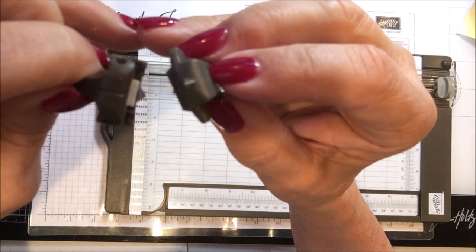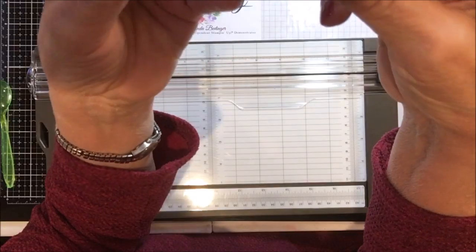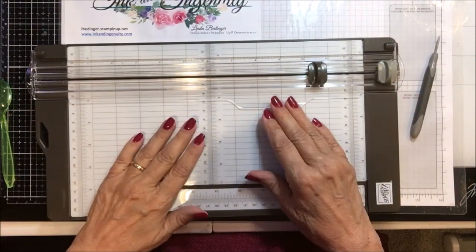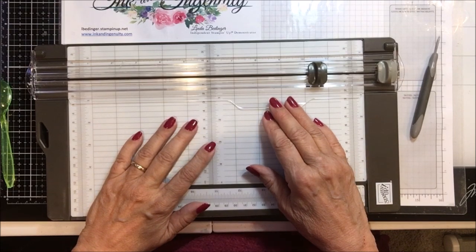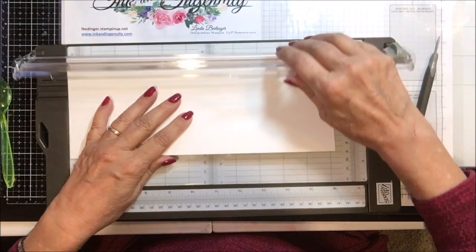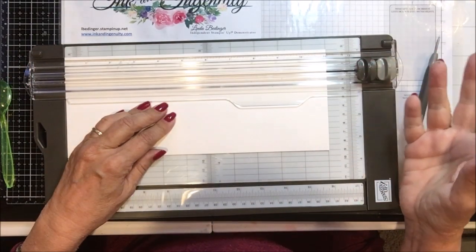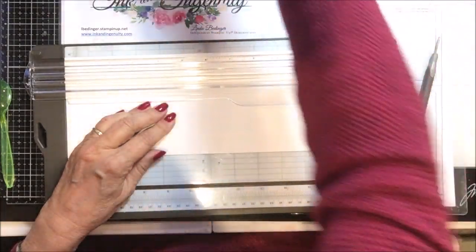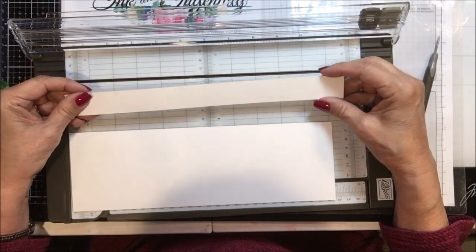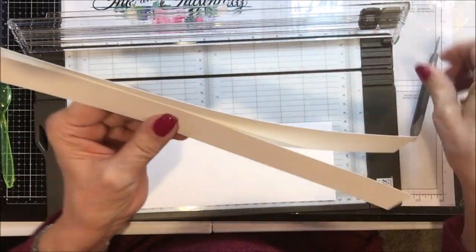I'm trying to move it here in the camera a couple of different ways so you really get a good comparison of how they're different. This is the blade that came with my new trimmer and I started using it right away. I will tell you that it is cutting beautifully — this trimmer will cut two pages of Whisper White cardstock just as easily as it cuts one. On the old trimmer you used to have to kind of push down hard, but on this one you just glide it across and it cuts.